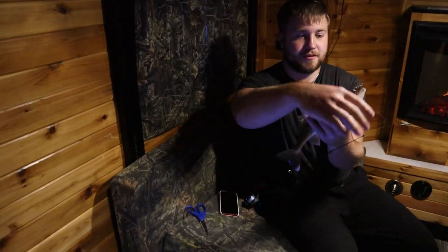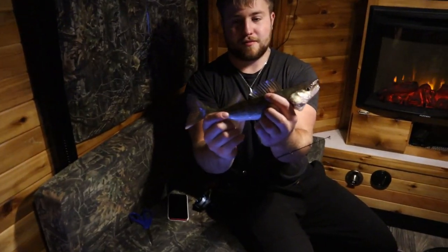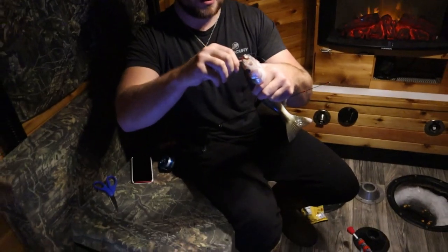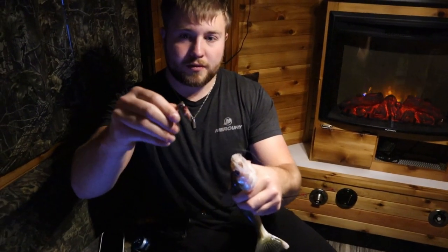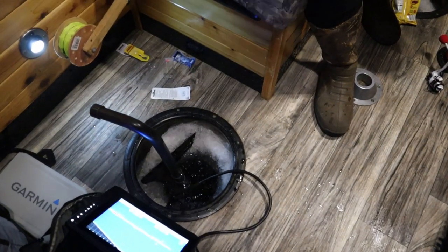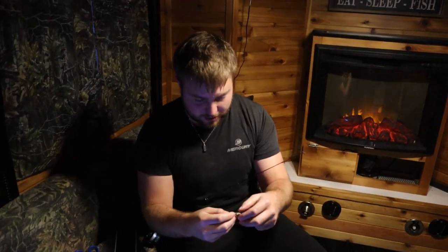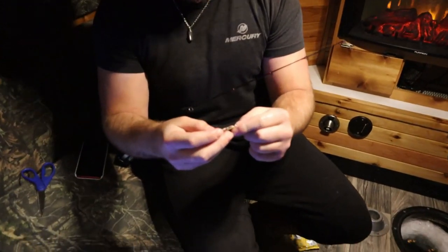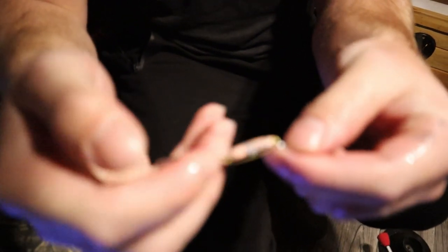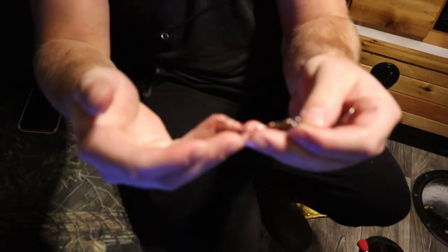Got the first walleye of the trip here — like a 14 inch, maybe a 13-14 inch. Got them on a glow spoon with a minnow head on it. Pretty cool. I think this is called a 360 — it's like a glow spoon. Nothing too crazy, with the minnow head on there.